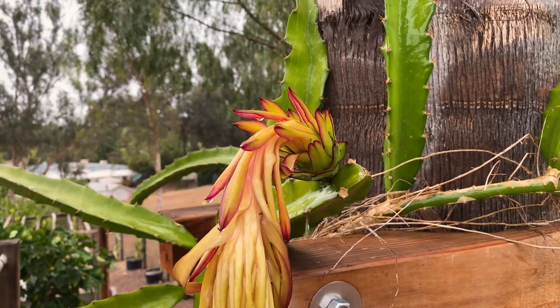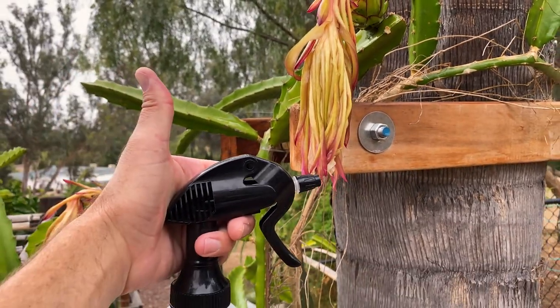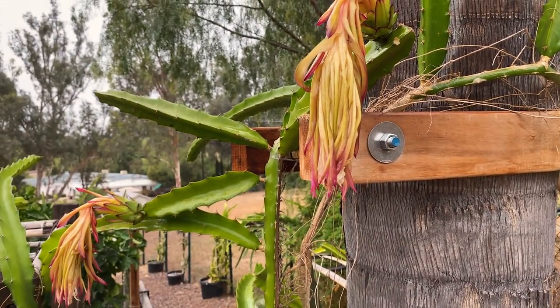Oh, that's an intense smell! Alright, give us a like and a subscribe. Thanks for your time, have a great day, take care.